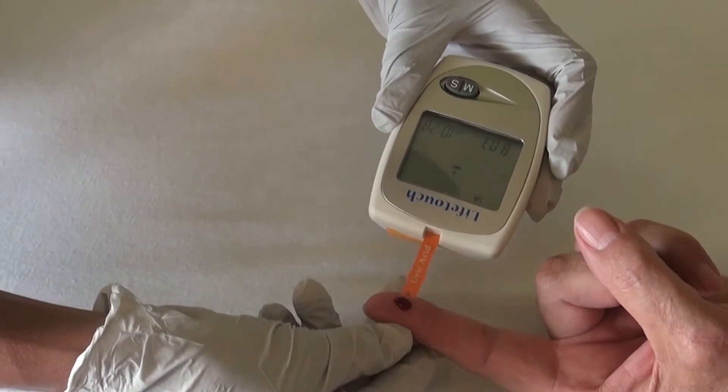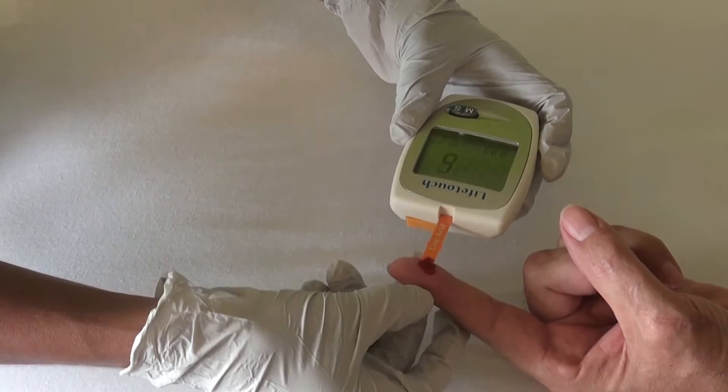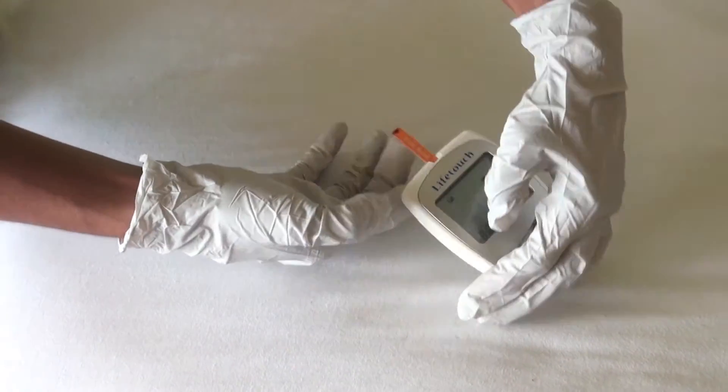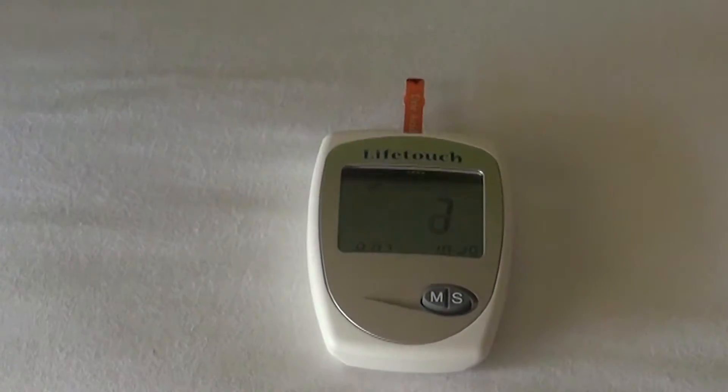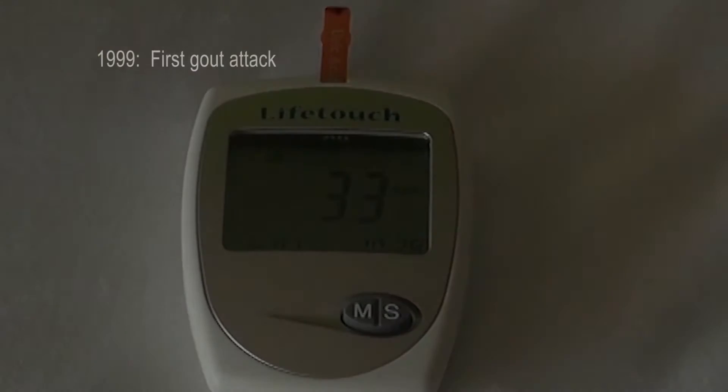Take the unit and let the strip absorb some blood. Wait a bit and take your reading — that's it, done. The result, 3.3 mg per deciliter, is the reading of my uric acid level today.